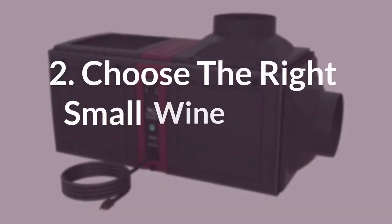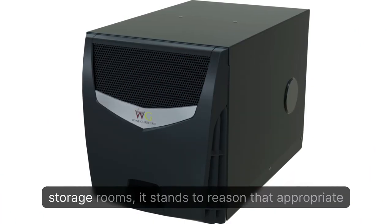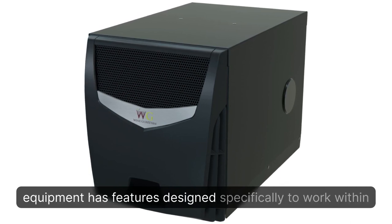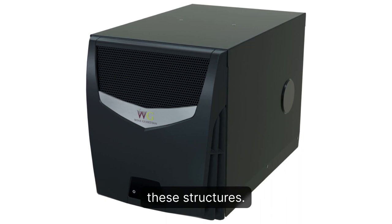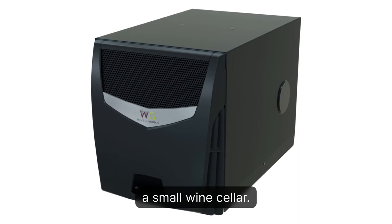Tip 2: Choose the Right Small Wine Cellar Equipment. Since space is typically limited in smaller wine storage rooms, it stands to reason that appropriate equipment has features designed specifically to work within these structures. WineGuardian offers several well-suited units perfect for a small wine cellar.